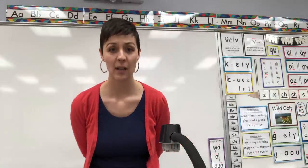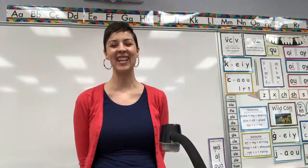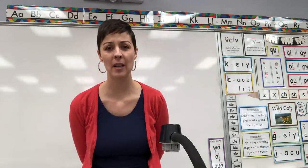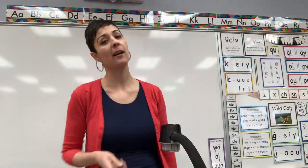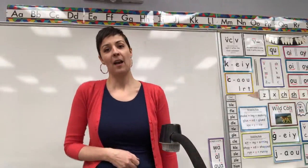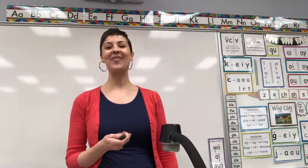Even though she kept going, 'Chipmunk, come here!' Can you do it like she did? Ready? Chipmunk, come here! She was so sad not to catch a chipmunk that day. Good work with consonant digraphs. See you next time. Bye.